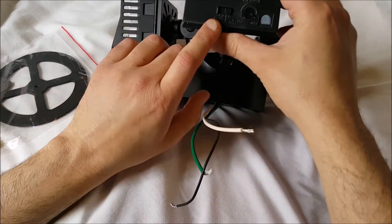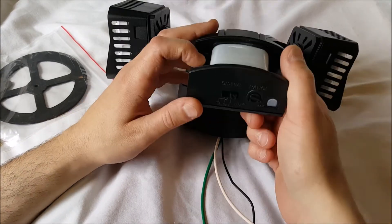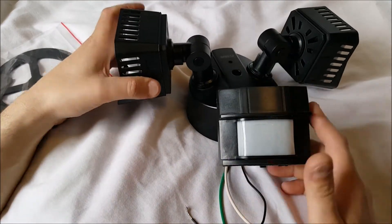Here's the motion sensor. We have on-time settings: one minute, five minute, ten minutes — and there's a test mode. We also have a range dial. You'll find all this on most of them; it's pretty much the same. You can position this wherever you want to.